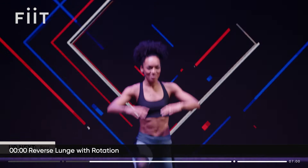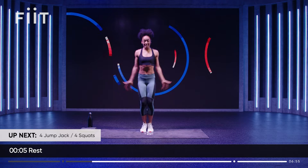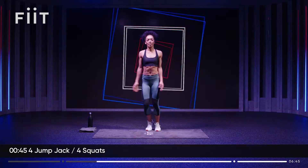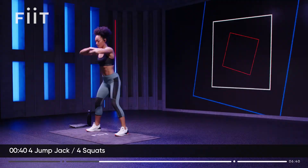Watch me for the demo. Next, we're going to do four jump jacks out and in — nice and light on your feet, nice and quick. Then step the legs nice and wide for four squats. Drop the hips low. Let's go. Squats — four, three, two, one. Jump jacks — four, three, two, one. Keep that going.